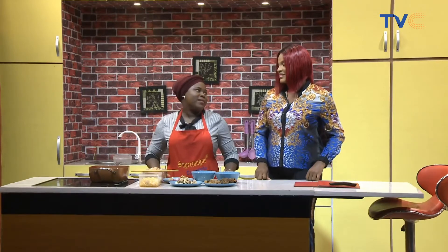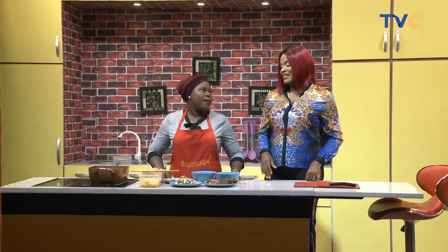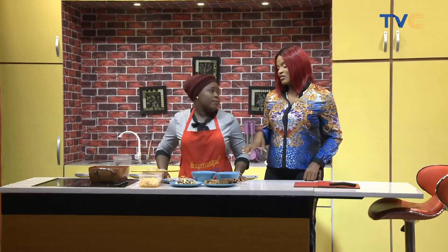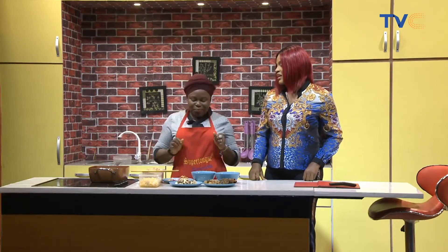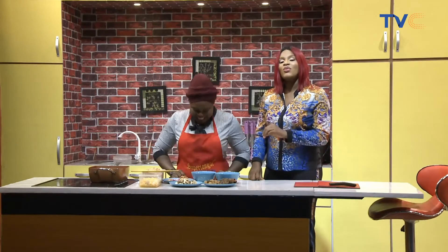We are making beans and corn. Beans and corn — Adalwe lepo. Adalwe lepo, yes.